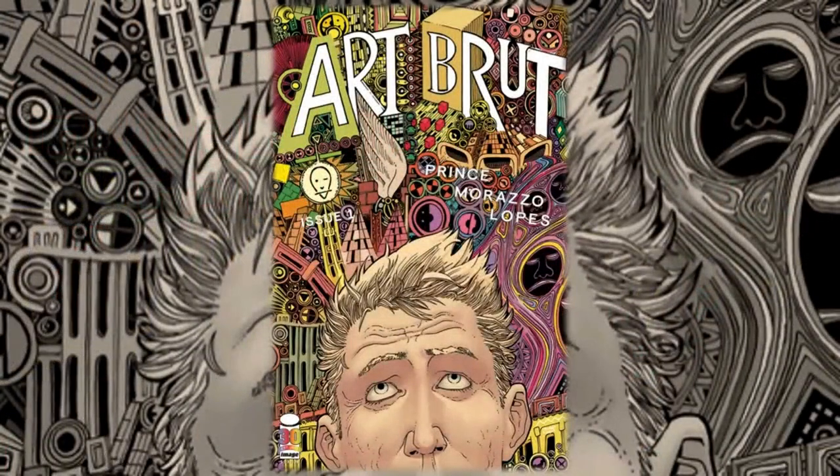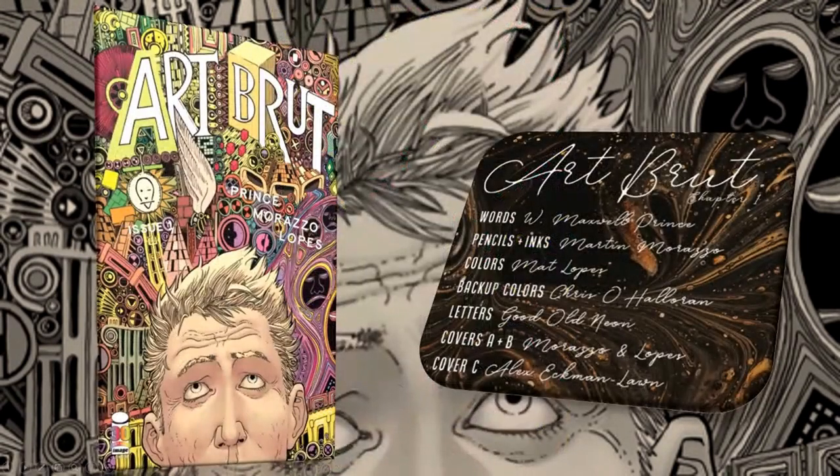Hello everyone, Daniel here from the Next Issue podcast. On today's video I'll be doing a review for Art Brute number one from Image Comics. Let's take a look at the creative team — this is written by W. Maxwell Prince with pencils and inks by Mario Moraso, colors by Matt Lopez, backup colors by Chris O'Halloran, and letters by Good Old Neon.